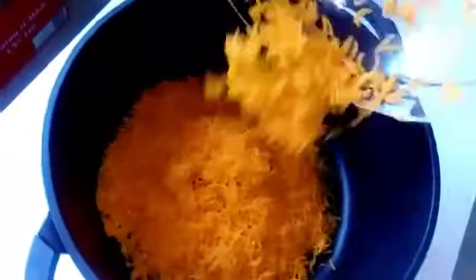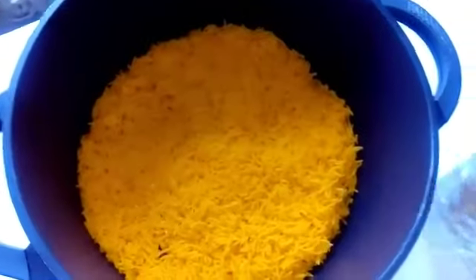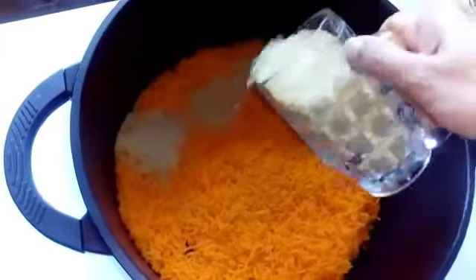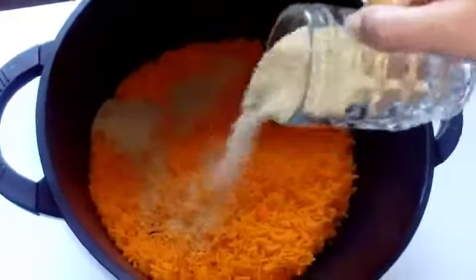Now I'm layering the rice like this, then I'm going to add sugar all over the pot like this.